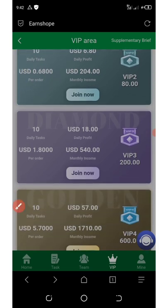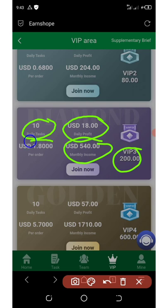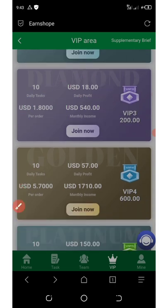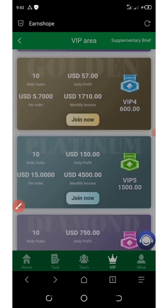VIP three requires at least $200 in your account, with a daily profit of $18 per day, monthly income of $540, 10 tasks per day, and $1.80 per order. VIP four requires at least $600, earning a monthly income of $1,710, daily profit of $57, 10 tasks per day, and $5.70 per order.